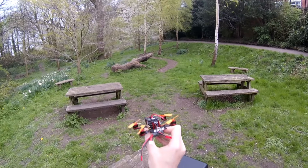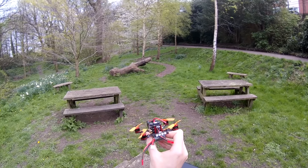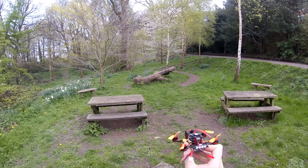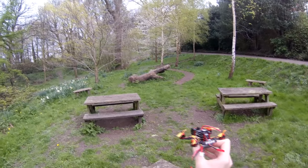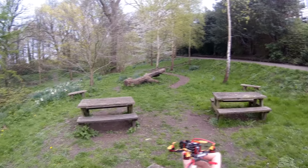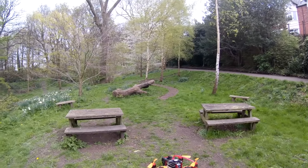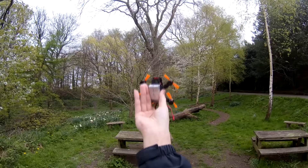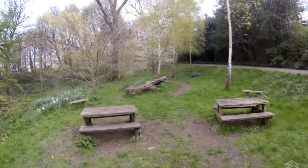I flew these yesterday after the tri-blades video that I've just uploaded for this one, and I ended up not recording the flight. I was actually recording while I was talking to a gentleman and I thought I wasn't recording. Then when I started the flight I stopped the camera, and then I caught a branch on punching out in 3D mode.